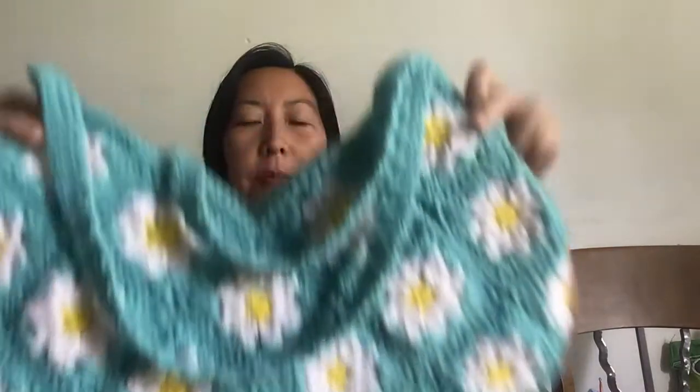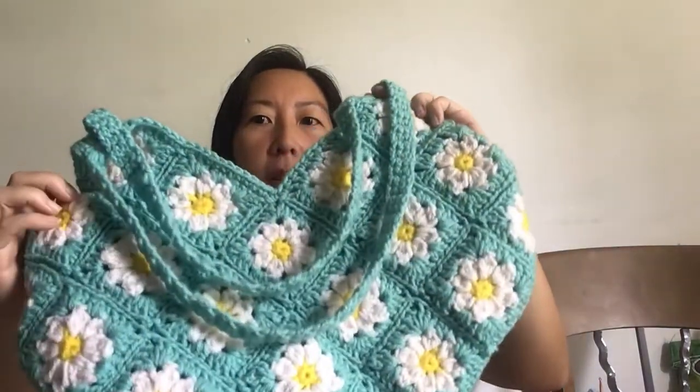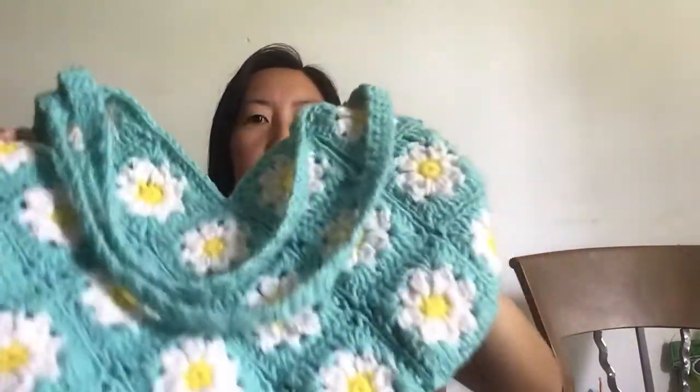I kind of didn't use an actual full pattern — I used a pattern for the individual squares and then I did a search on how to make a bag out of granny squares and used that pattern. Because of the size of these squares, the pattern I found only needed 13. But after laying it out, I figured out I needed 36 squares — that's how many this one needed.